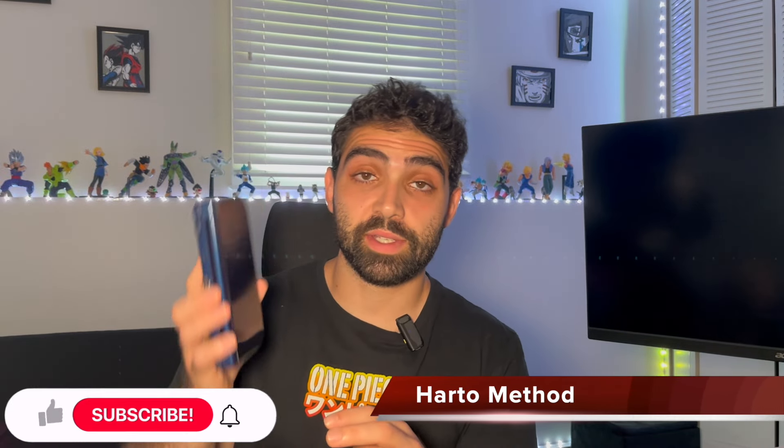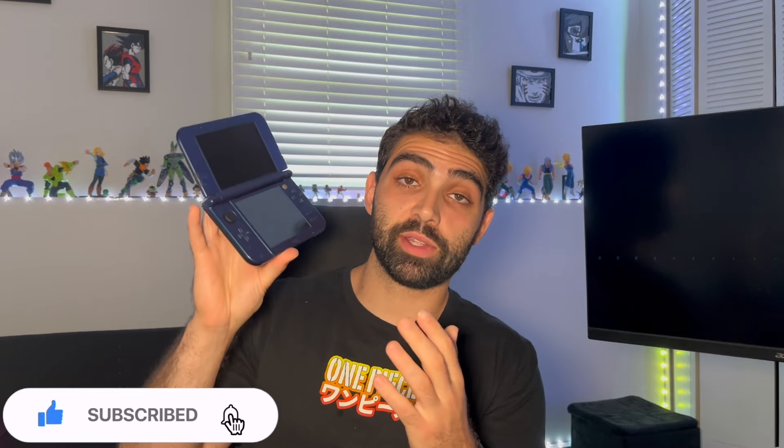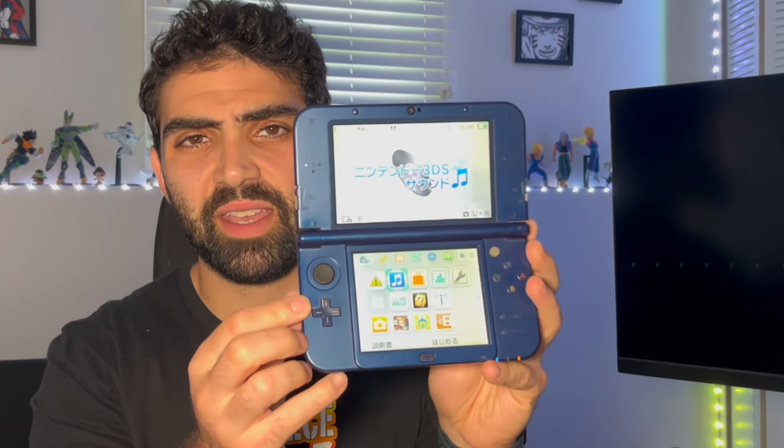In the last video, I purchased a Japanese New 3DS XL and did some upgrades — replacing the D-pad and thumbstick to make it fully functional. Now we have a working 3DS, but there's only one problem: I can't read it because I'm not Japanese. So what we're going to do in today's video is jailbreak this thing.